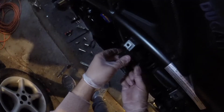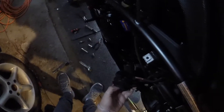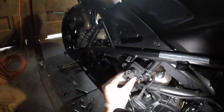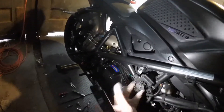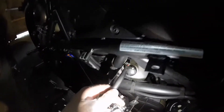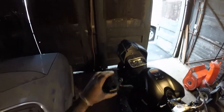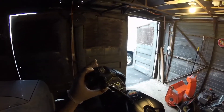530 seconds in. Two bolts — one and two. Then you unplug it. A few moments later, I was able to take it out guys. Finally.